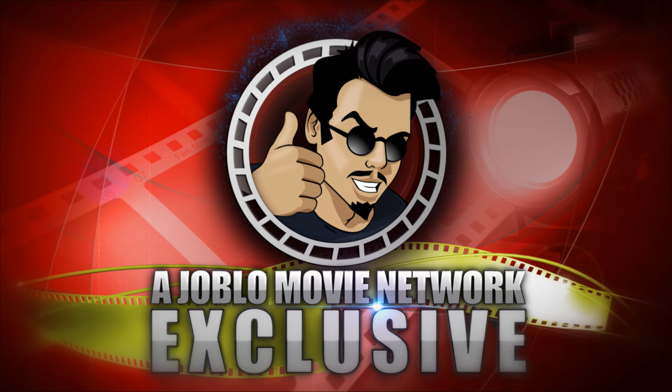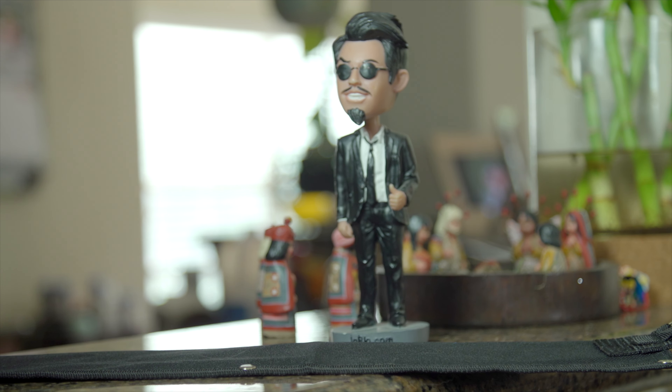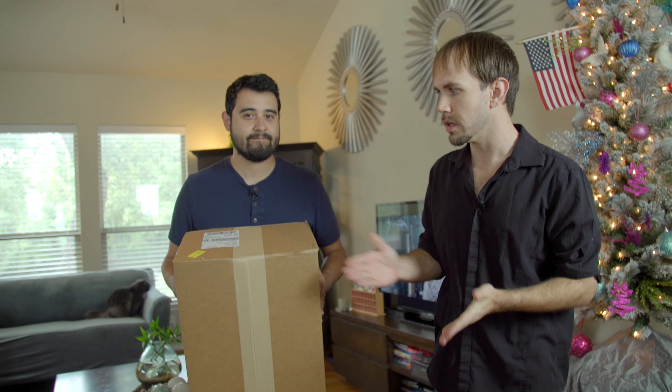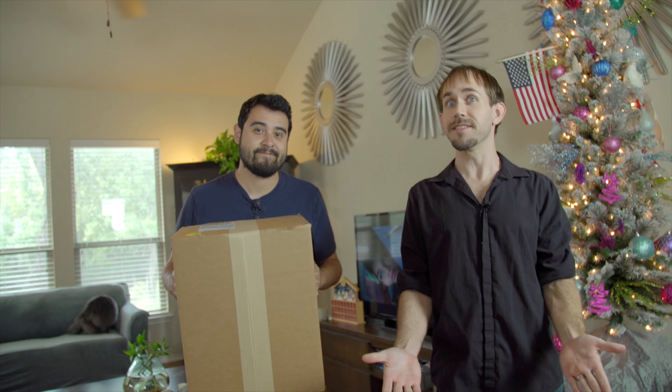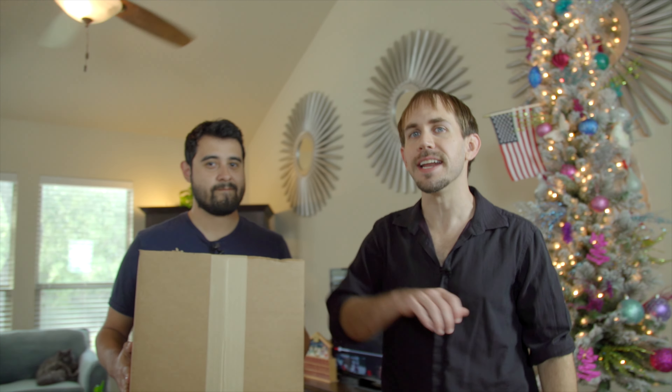I want you to hit me as hard as you can. Taylor James Johnson here alongside brother-in-law Andy Goetz, and we just got a very special delivery from Hasbro. I have no idea what's inside of it. All I know is that it has something to do with Spider-Man No Way Home in theaters December 17th, so I'm very excited to see what's inside here.